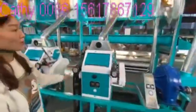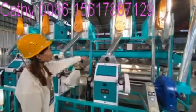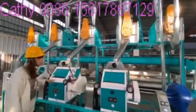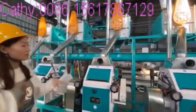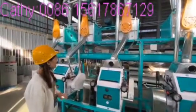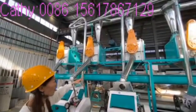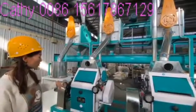The first roller is for the big size of maize. After this first one, into the brush, which can remove some bran and get some small particles into the next grinder — the second grinder. The function is the same as the first one but this part is for small size grinding.